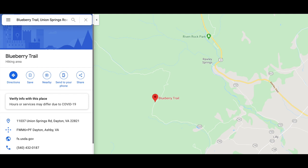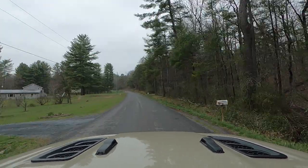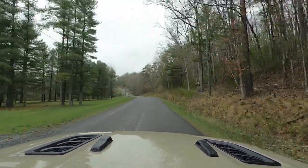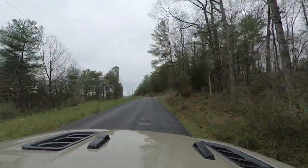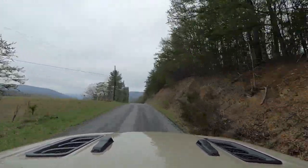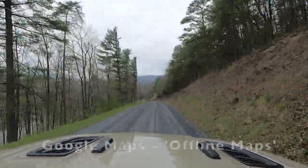To get there, you want to use Google Maps and search for Blueberry Trail — I've got it on the screen right now — and that will get you on the Union Springs side. From there, you basically go straight. You can actually set the GPS to Flagpole Knob after you get to the Blueberry Trail and it'll take you up there. However, you want to have all your offline maps saved on your phone.